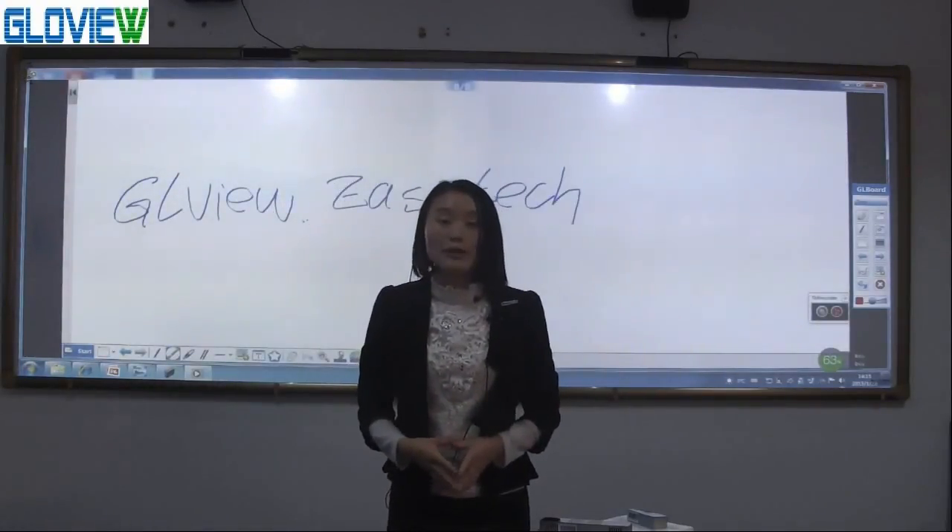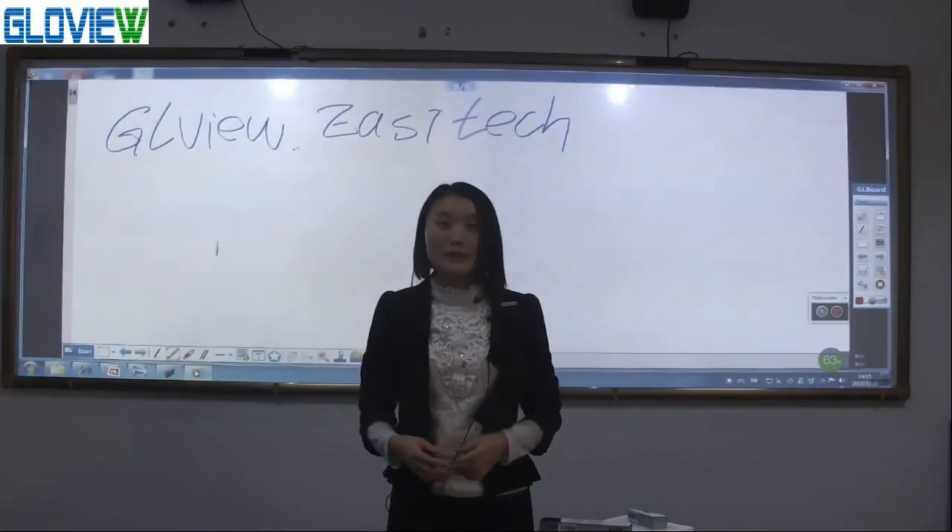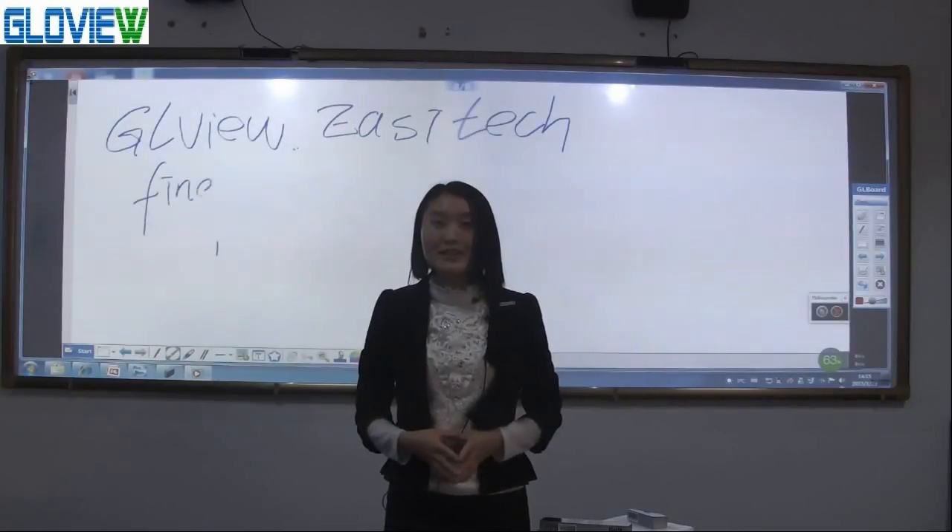For more products or new functions, please pay attention to our website. Thank you.